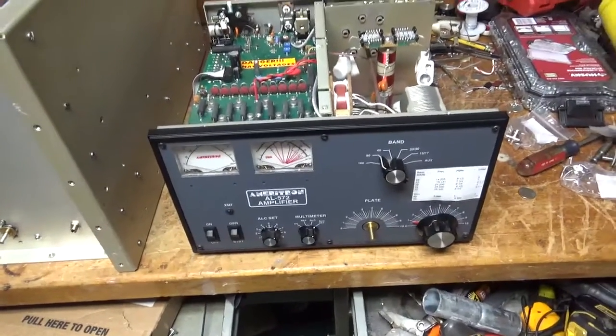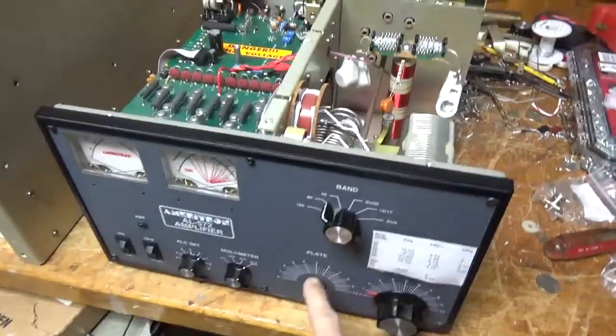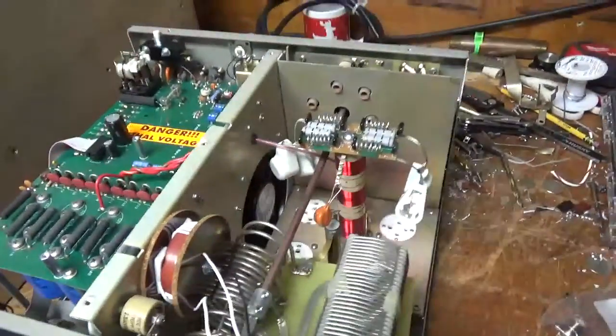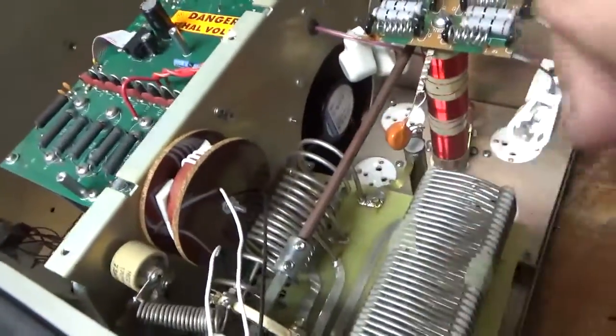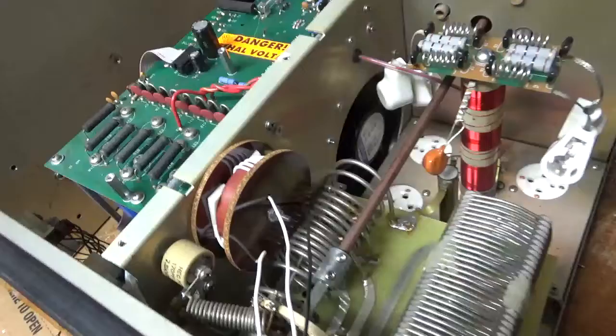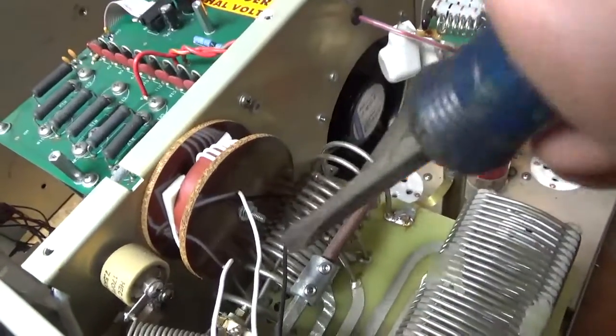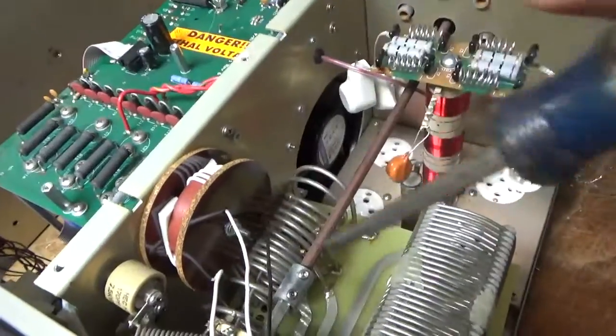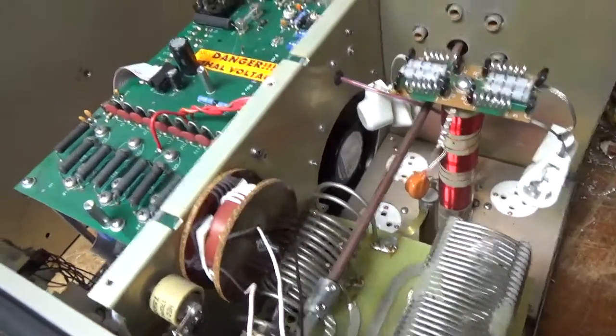I have to reinstall the knob and the pointer — I took that off as it was rubbing a little bit. First off, someone messed around with the turn spacing on the coil. He said he had low output on some bands, so I'll fix that and compress the turns back to where they should be.